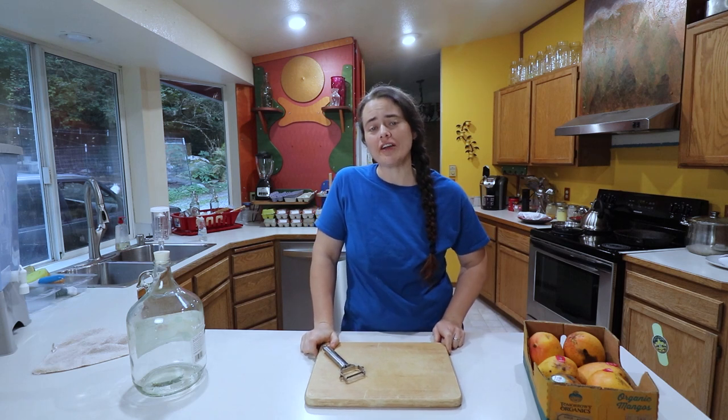Welcome to the Fermented Homestead. If you're new here, my name is Anna, and on this channel I'm sharing our journey of learning how to turn our home into a homestead.